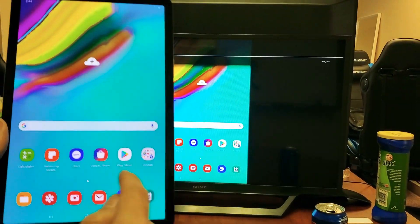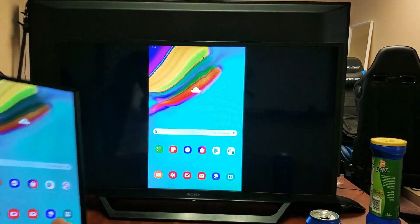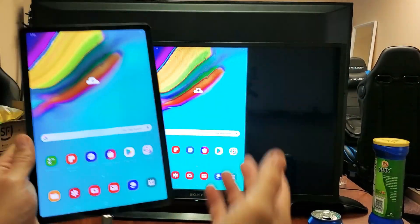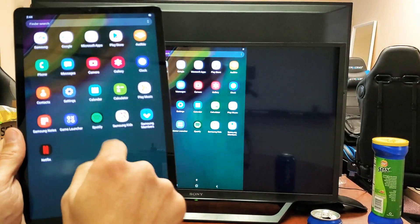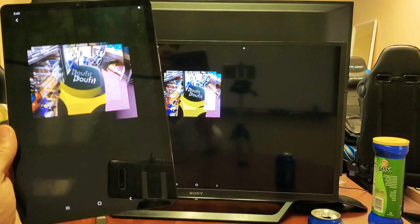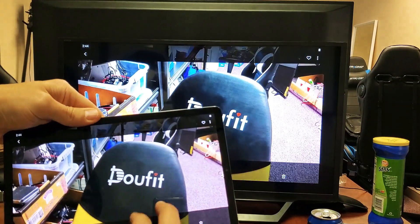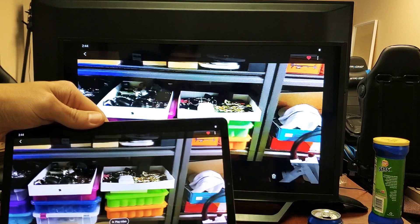Right now the only thing we're doing is screen mirroring, and I'll show you how to use Samsung DeX with this in one second. You can show work documents on here, you can watch videos, you can play games. Most of you are probably here because you want to show your photos and videos from your tab to the big screen TV so your whole family and friends can see. If I tap on gallery we can click on a photo and zoom in and out. Now let's go to a video here and play this.